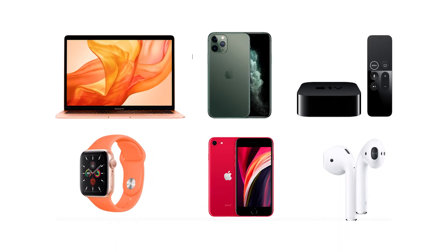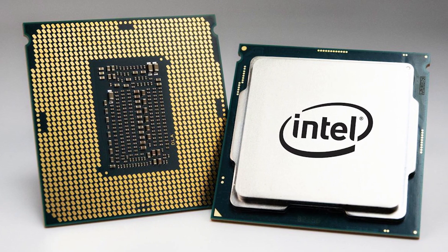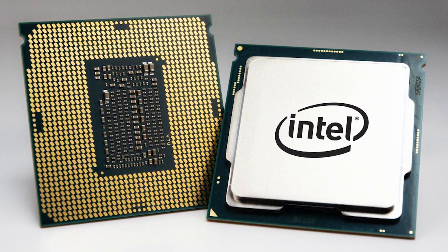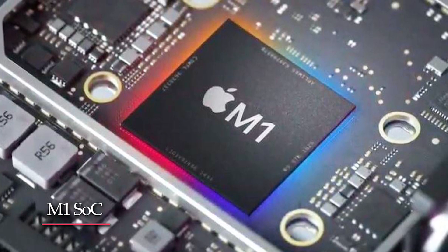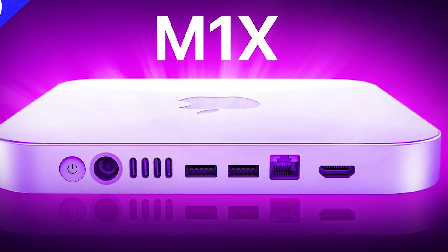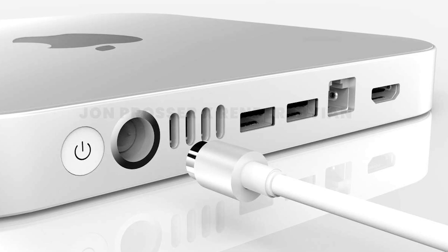Welcome back to Apple Addiction! Apple started making the move away from Intel CPUs and toward its own chip design in 2020 with the introduction of the M1 SoC — System on a Chip. Apple is rumored to be working on an upgraded Mac Mini, which might be powered by a faster M1X chip and offer several more expansion ports.